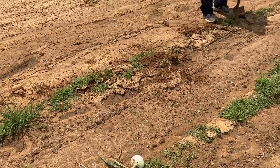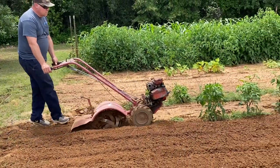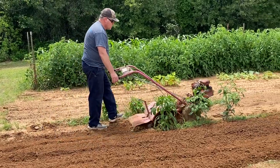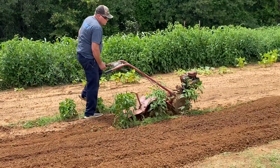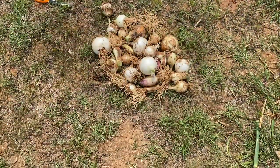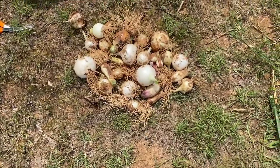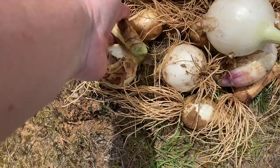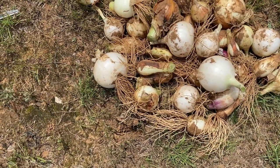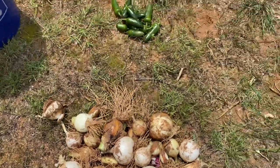We're going to plant some black-eyed peas. He's tilling where the onions were and we're going to plant some black-eyed peas. This is our onion harvest — I'm very, very disappointed. As you can see, it looks like a lot of the growth went into the stems, but we had that awful winter so I'm sure that has something to do with it.